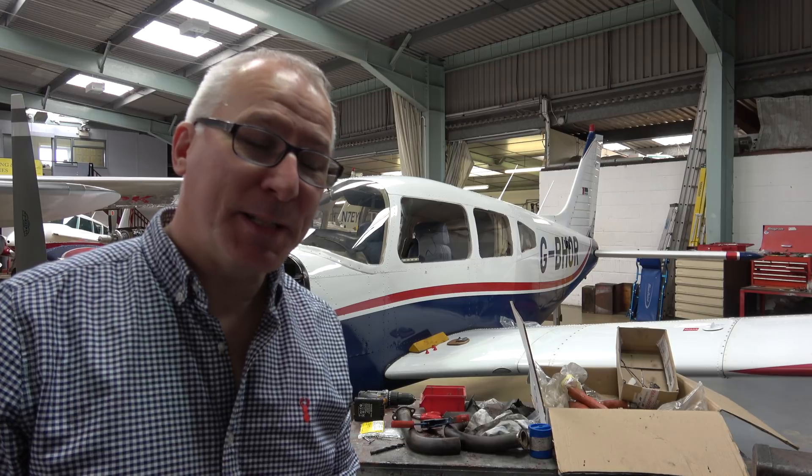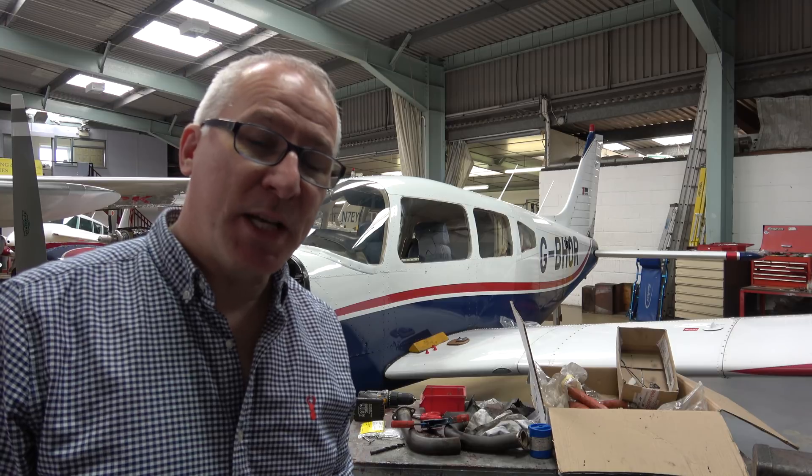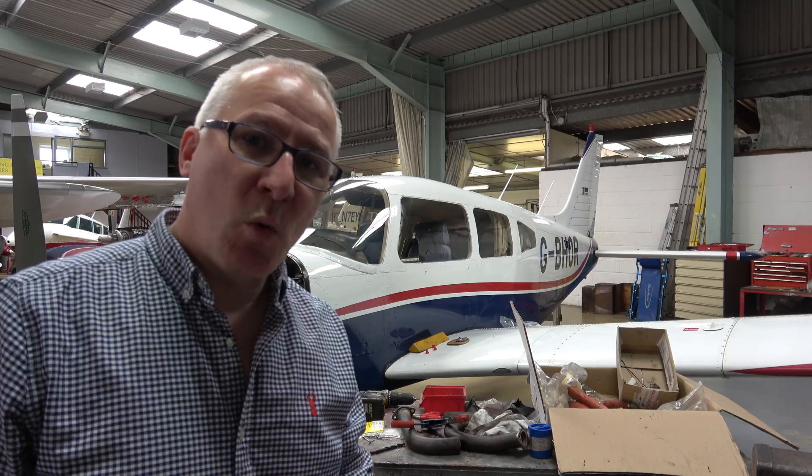So we had to wait a long time for that. Then there was this last-minute thing where Lycoming put a stop on the engine being released. It had been rebuilt, but there was a stop on it being released because there was some query over an engine that had failed during testing somewhere.